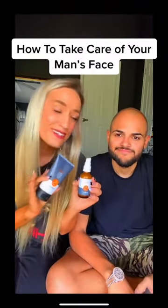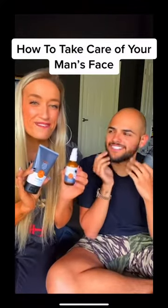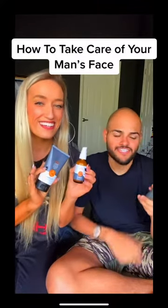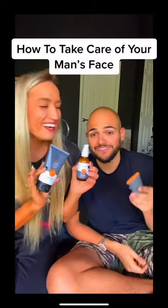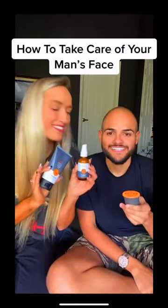Okay guys, so I absolutely love these products. Babe, what do you think? I feel amazing. Moisturized, clean. It's actually very different, yeah. I enjoy it. I've never done this before so this is actually very interesting. I give it a 10 out of 10. What do you give it babe? 10 out of 10. Yay!